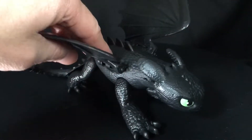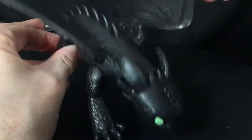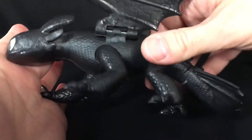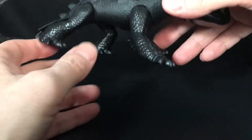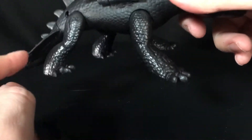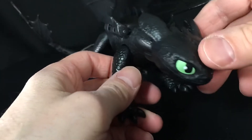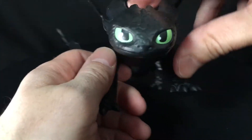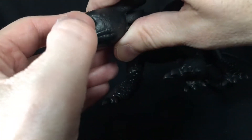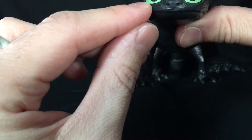Let's check out Toothless here. It's a little hard to light because it's a figure done all in black. No paint on the body whatsoever — just black plastic throughout. You get a little bit of matte plastic and a little bit of shinier plastic for the limbs. You do get big green eyes here, nice green. I think it's tampo printed — it could be a sticker, but I think it's tampo printed.